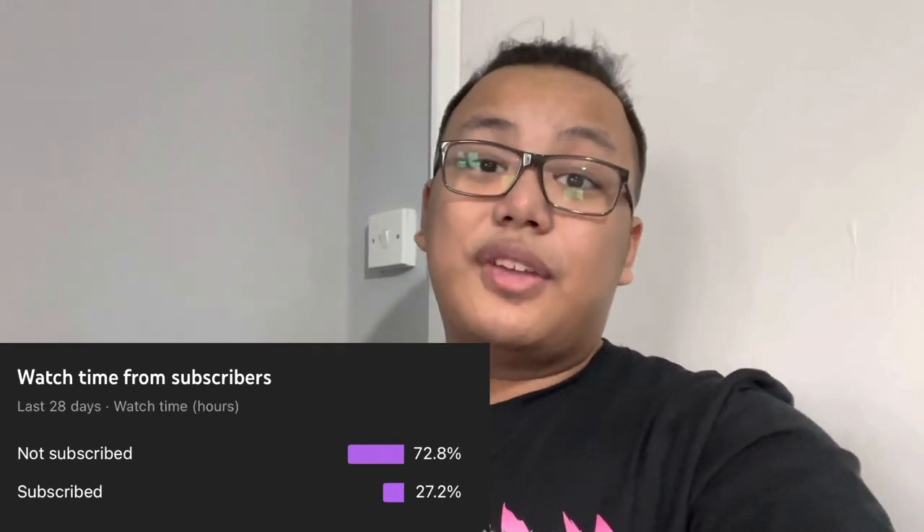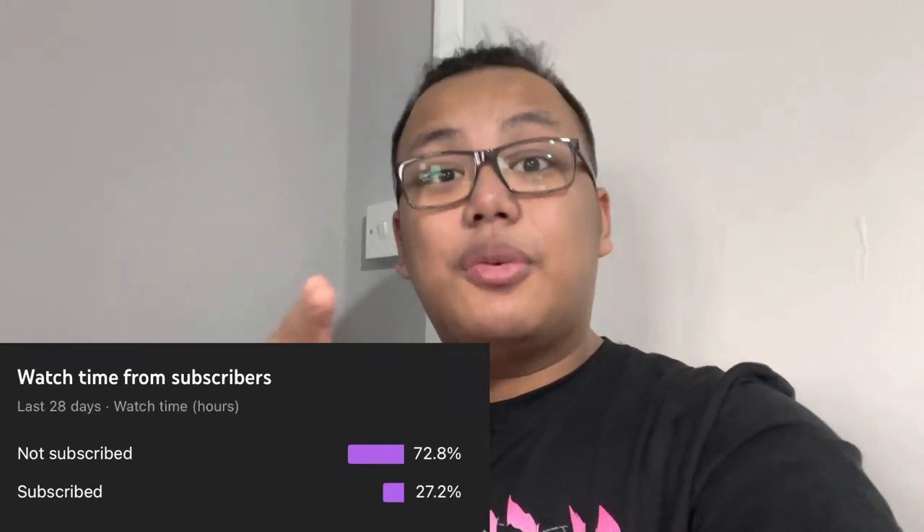Before I get into today's video, I just want to quickly say that according to my YouTube statistics, a lot of you guys who watch my videos aren't subscribed. So if you enjoyed today's video and you want to see more, click the subscribe button and the notification bell down below so you guys don't miss out on future content.